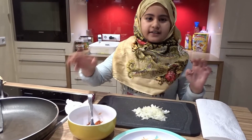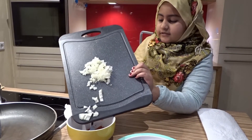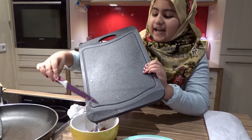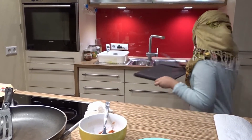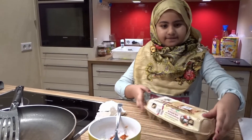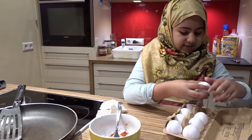You can put pepper and salt as much as you like. Now we're gonna put in the onions. I'm actually learning how to make it, so yeah. Now you need to put two eggs. This recipe is very easy and it's very yummy.